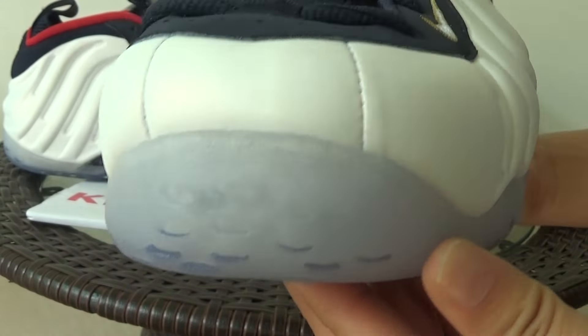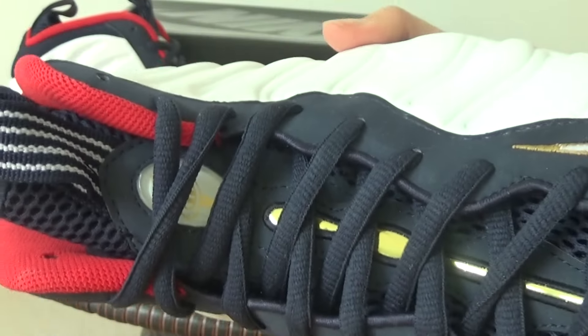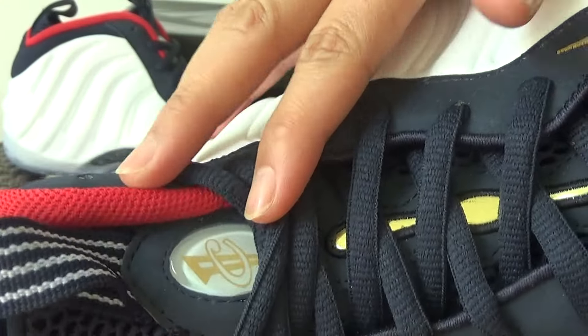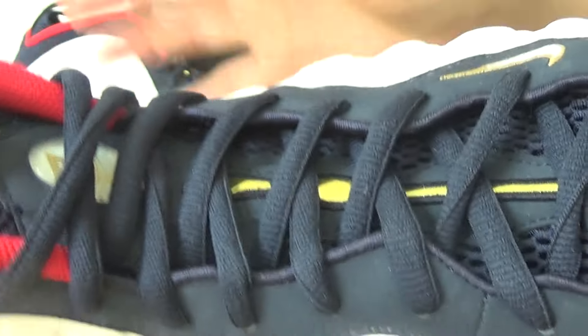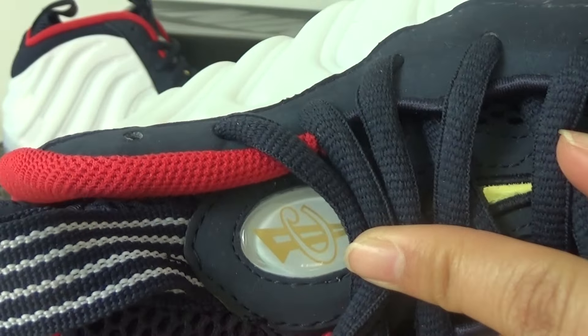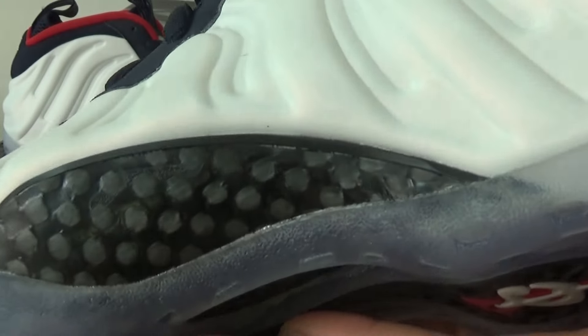Here, check the toe box. Check the carbon fiber.